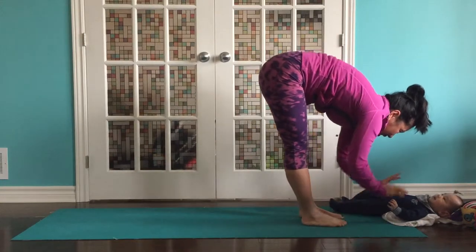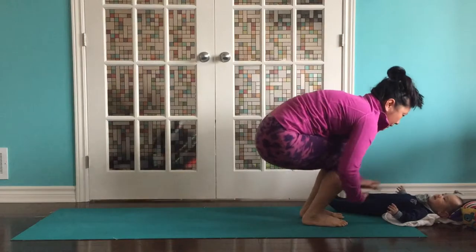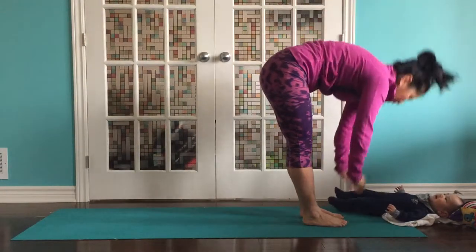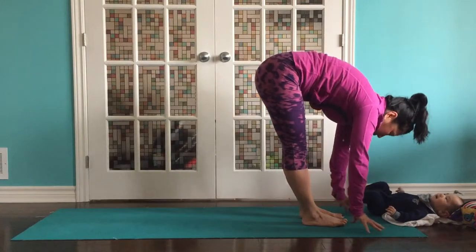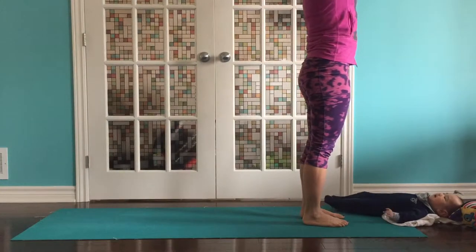Inhale, reach back. Exhale, step up to the front of your mat. Inhale, half lift. Exhale, fold. Bend your knees. Breathe in, reach up. Exhale, forward fold. Inhale, half lift. Exhale, fold. Bend your knees. Breathe in, reach up. Exhale, forward fold.